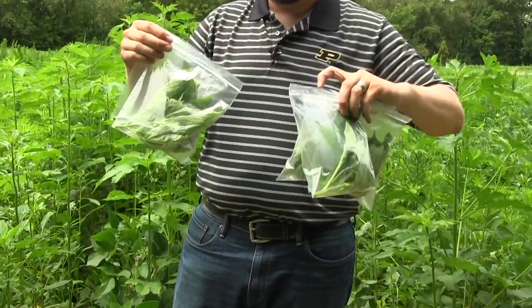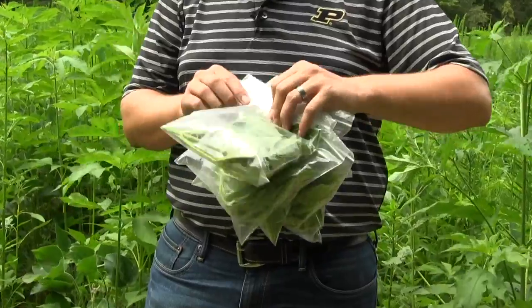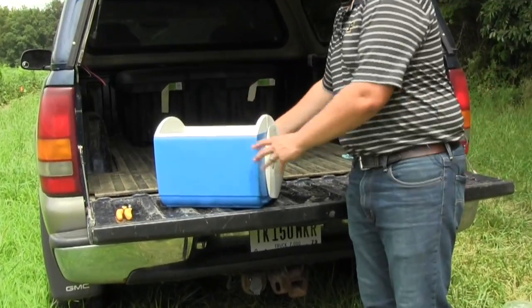Keep the samples in plastic baggies, as that retains the moisture within the plant sample. If you're not shipping them the same day or you'll be out in the field for a while, make sure to put those into a cooler with an ice pack to keep the samples fresh.